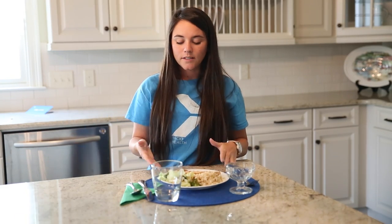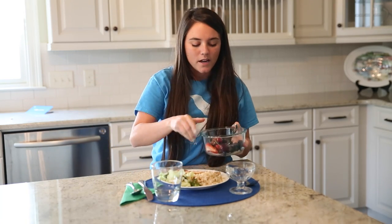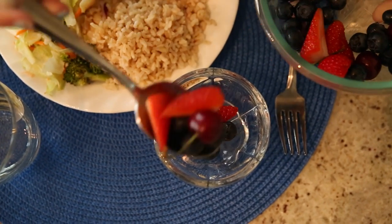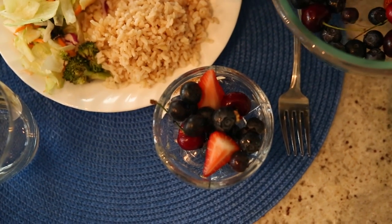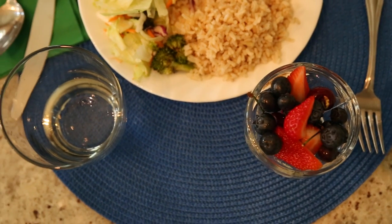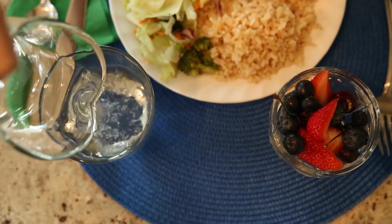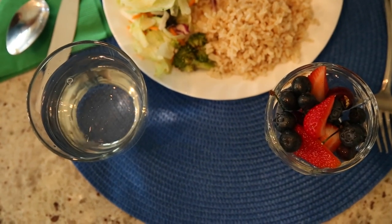Now that you have your plate done, you can add a side of fruit. I have blueberries, cherries, and strawberries today. Your fruit should only be a cup as well. And to drink with your meal, you can have a glass of water or a glass of milk. We do want to stay away from things like Gatorade, fruit juices, and sodas.